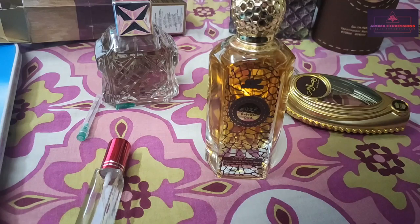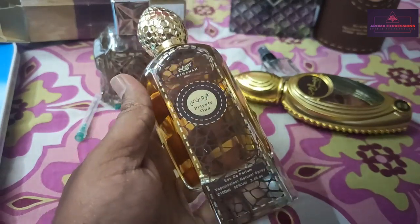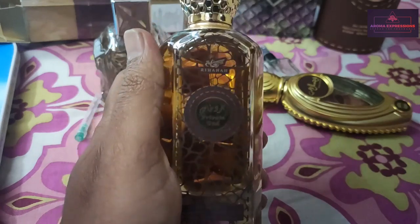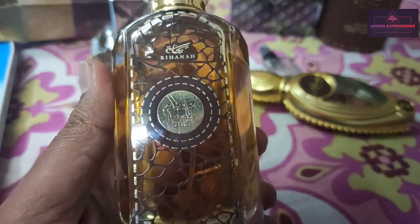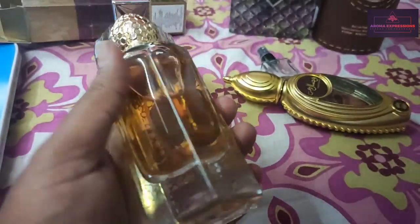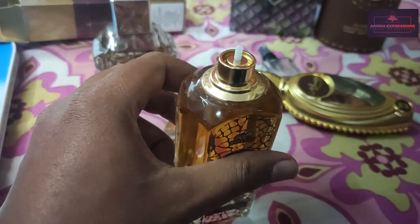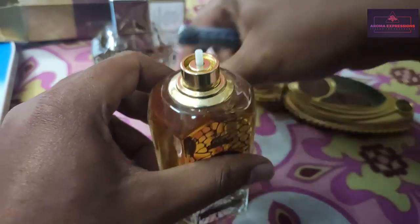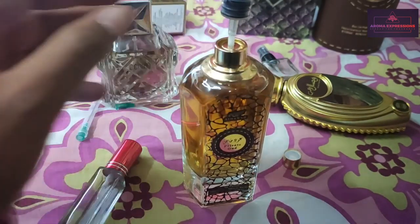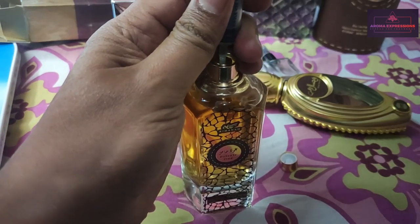Hello everyone, welcome back to Aroma Expressions. I know it's been a while since I posted a video, but in today's video I'm going to show you how I actually decant some of the perfumes and send them to subscribers who want to try them out and purchase them from me. Today we are going to decant Rihanna Private Oud — this is the one.